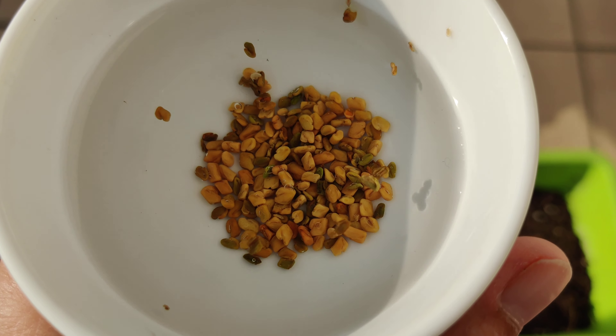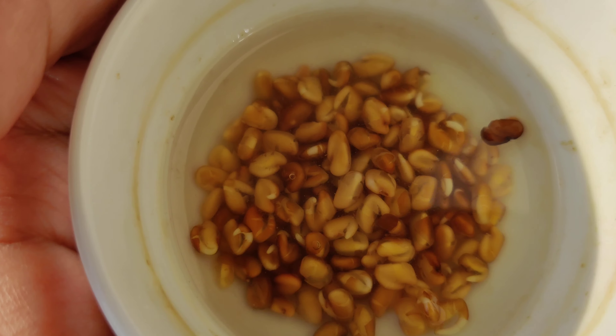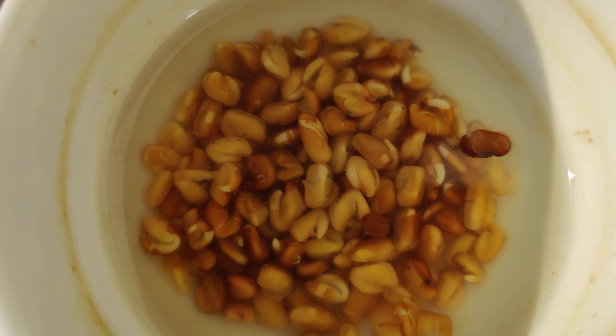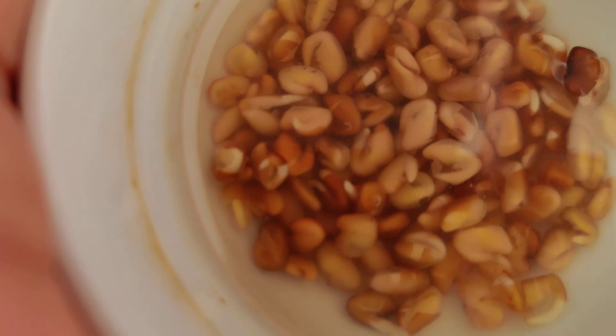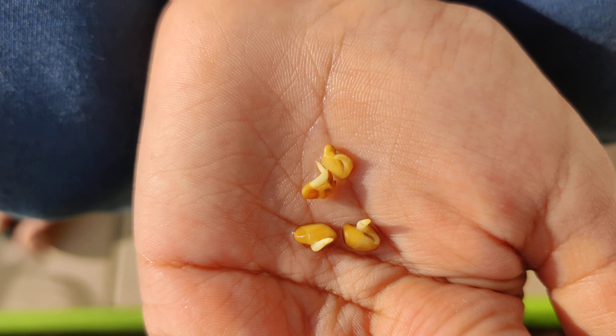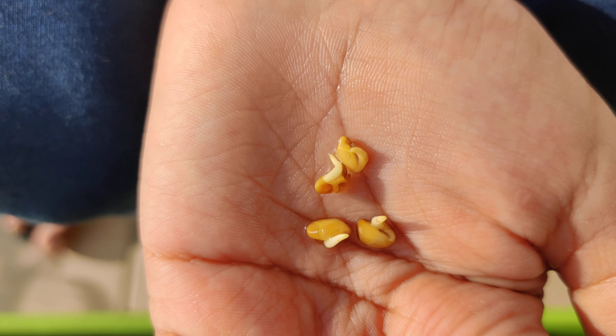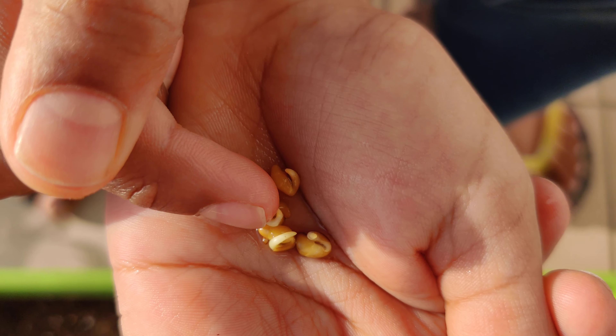After two to three days it will look like this. Now each seed has a baby plant coming out of it. You can see the baby plants — they're so cute! I will plant these in the soil and they will grow into big plants.